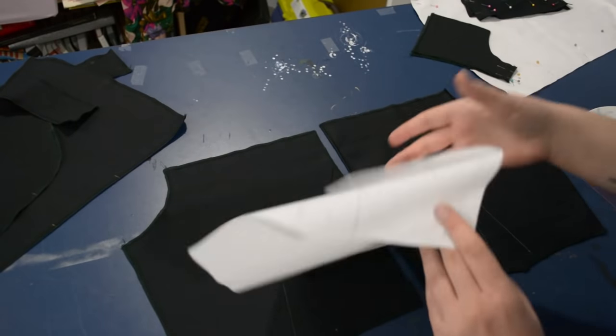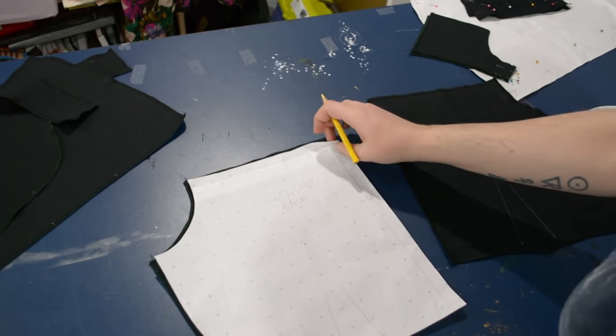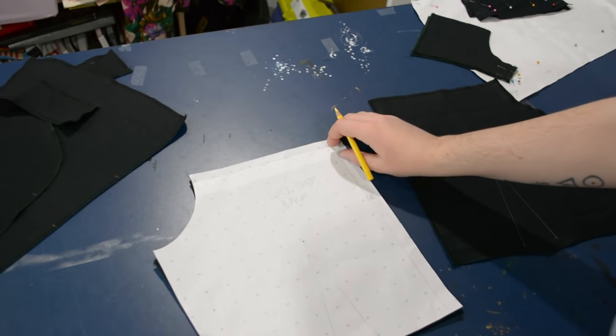I don't bother serging the raw edges of the collar, but anything like the sleeve side seams, the side seams, the waist seams, and the lengths along the back where the zipper will be — all of that gets a serged edge so it won't ever fray. I should also mention that you should pre-wash your fabric as well. I'm going to lay the back pattern piece on these cut and serged pieces so I can mark the darts.